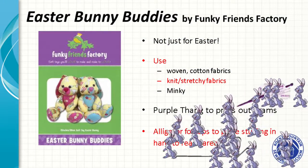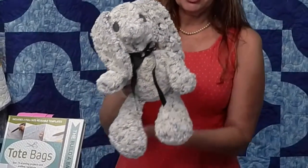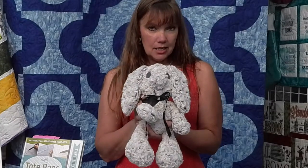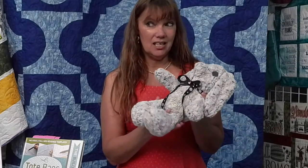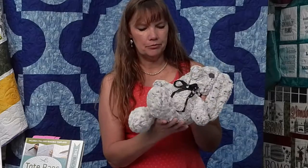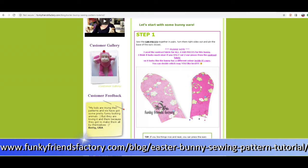This pattern is from Funky Friends Fabric — Easter Bunny Buddies. It is so cute. I made it out of Minky. If you've never made stuffed animals before, I would not suggest starting with Minky — it was a little challenging. You have to make sure all of your nap goes the right way when you cut. There are lots of pattern pieces, but her directions are really good. She has a sew-along on her website that tells you exactly how to sew it step by step.